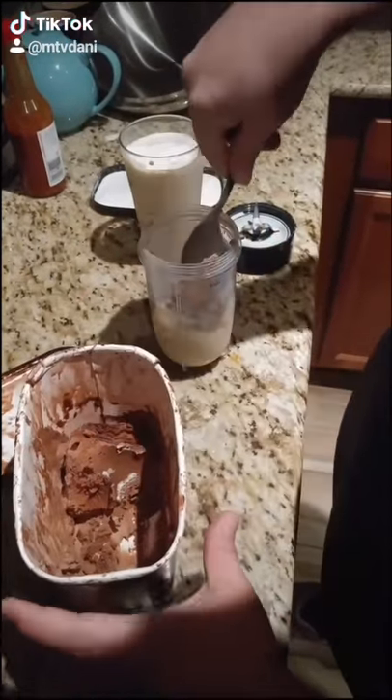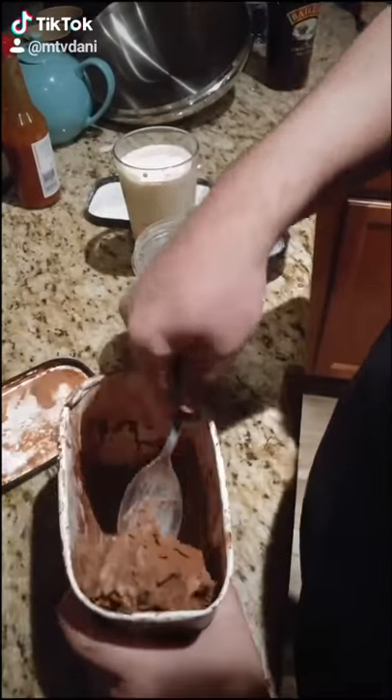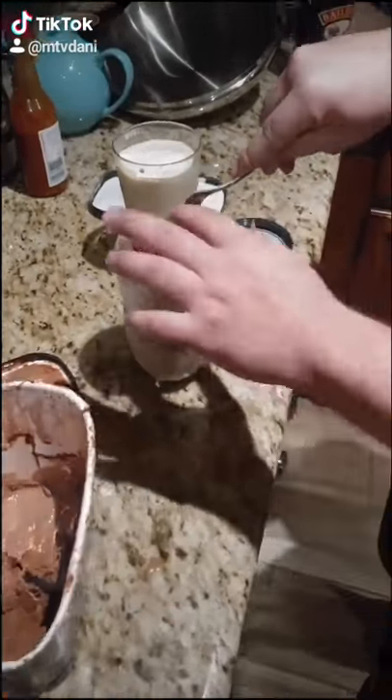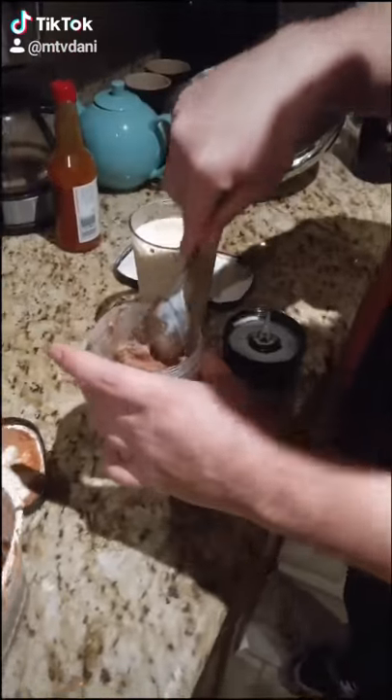Then you wanna get some chocolate ice cream — three plus scoops easily. Don't be scared to load it up. Load it on up. Mush it down.